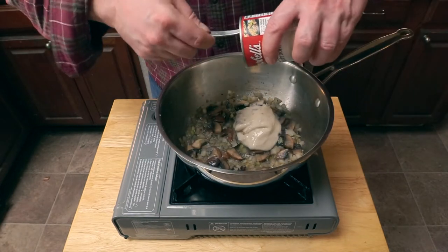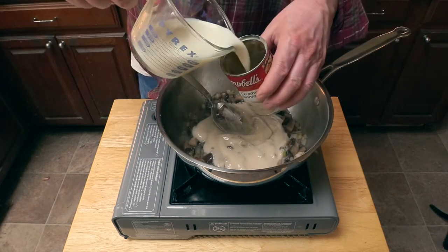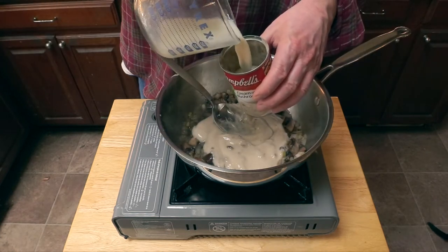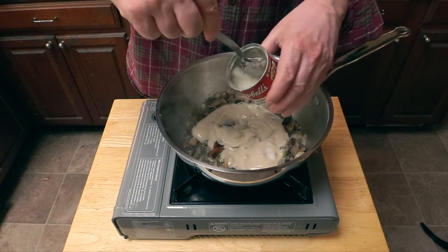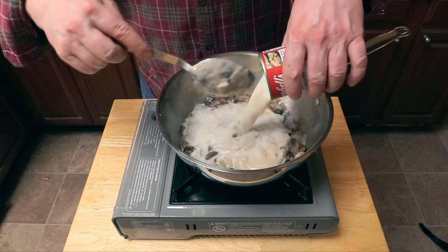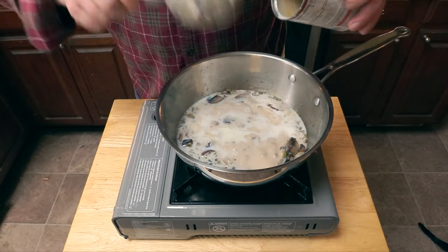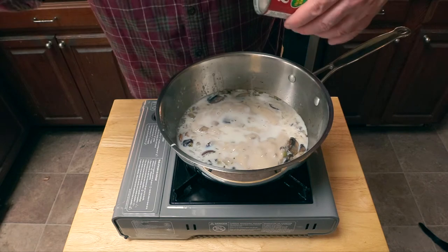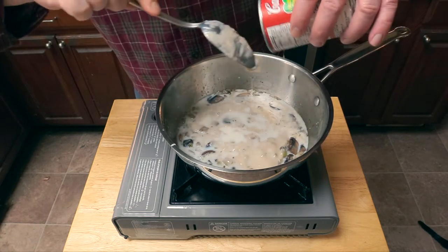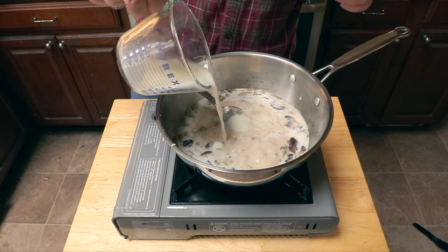Now we're going to lower our heat and add our cream of mushroom soup. It's really thick, kind of like spackle, so we're going to add some milk and swish it around to try to get all that glop out of there. It's challenging, but do the best you can — try to scrape out the bottom of the can. I give up, forget it.